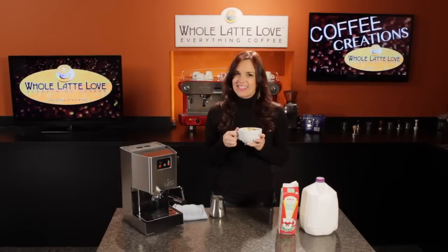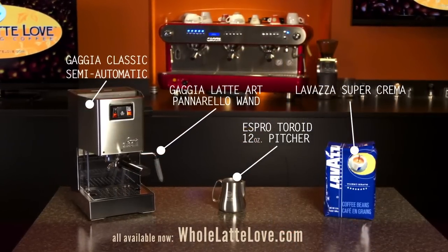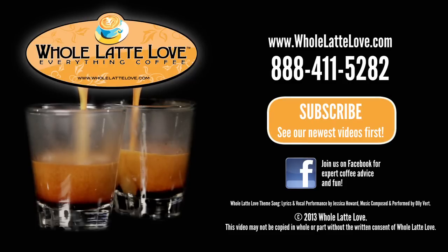I'm Morgan from Whole Latte Love. See you next time. Go to wholelattelove.com now, where you can purchase the products used in this video — the number one source for everything coffee, wholelattelove.com.